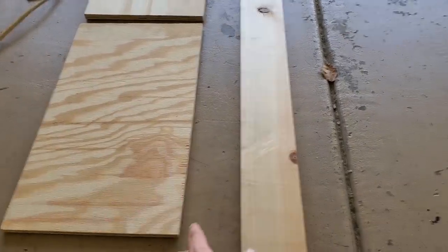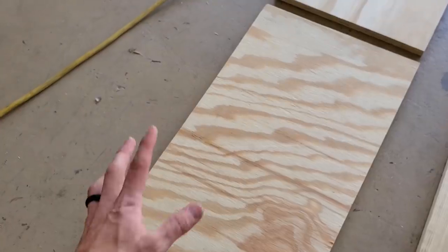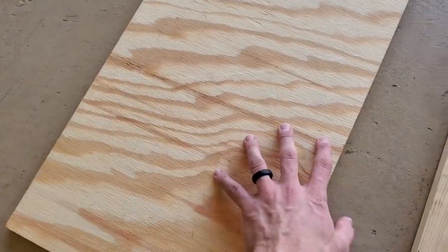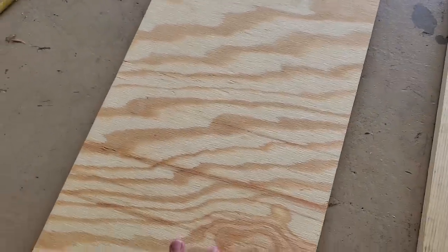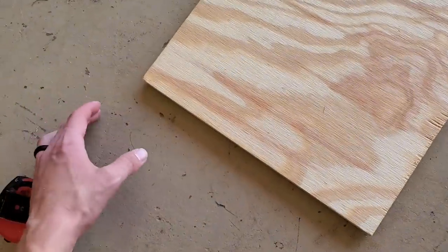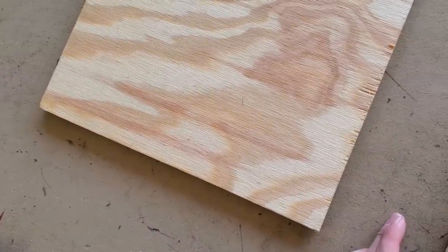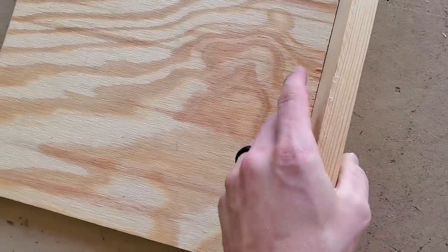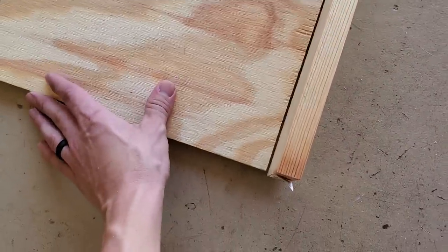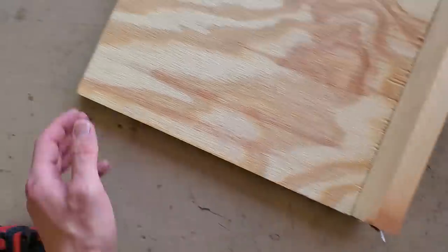Now that I got those cut, the next thing I'm going to do is take this one-by-five eight-foot board and cut a piece for the top and the bottom. These are just going to go flush with the outsides. Then once I got those cut, I'm going to cut two side pieces that go flush with the outsides of the top and bottom pieces.